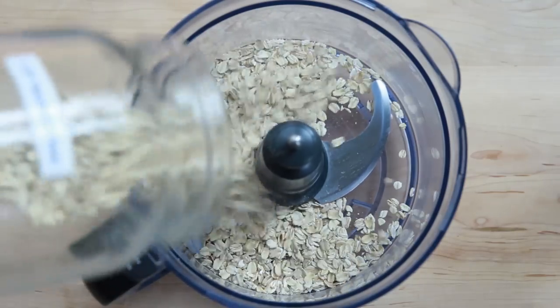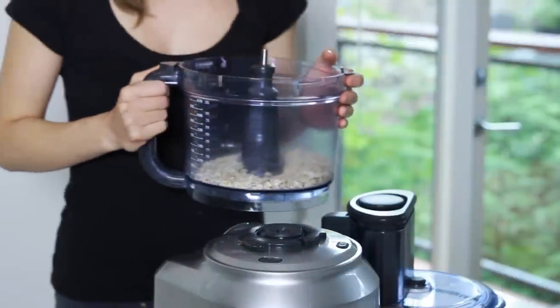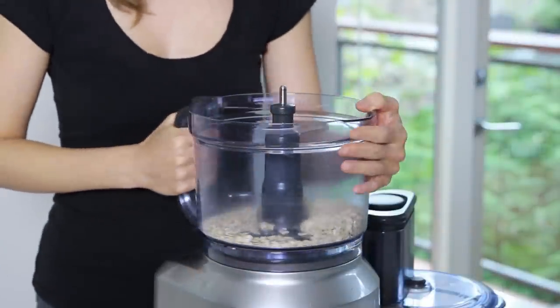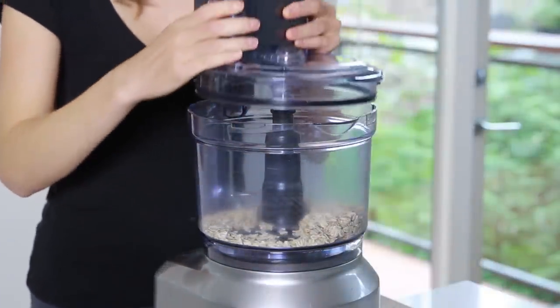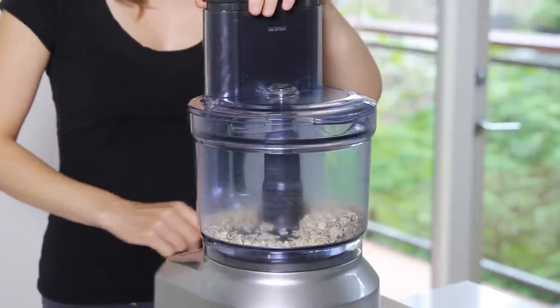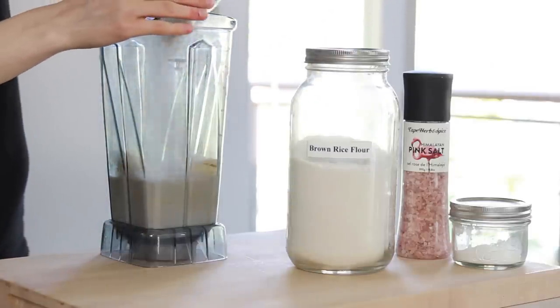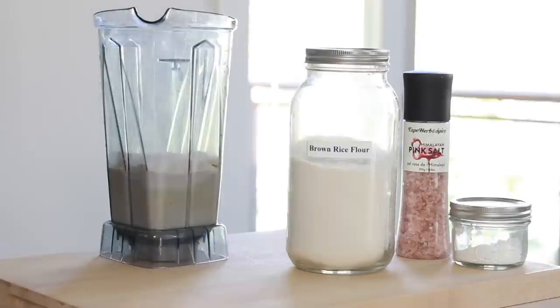Now onto the dry ingredients. I have tested different gluten-free flours and flour blends and my favorite is a combination of oat flour and brown rice flour. I always make my own oat flour by processing rolled oats in a food processor or blender until fine. Oat flour makes crepes moist and chewy while brown rice flour provides a light and slightly gritty texture. Both flours are very neutral, although oat flour does have a slightly nutty taste.